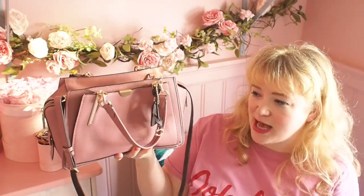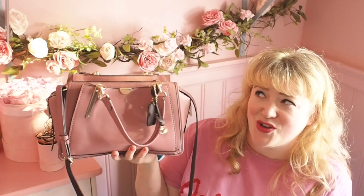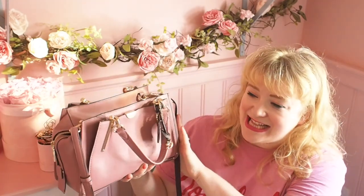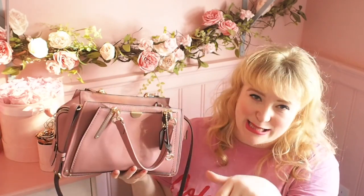So this is the Petite 21 Dreamer bag. It does actually come in a larger size. I was quite surprised when I got it because I've seen pictures of Selena Gomez wearing it and I thought it looked really big — I thought maybe she was just a really tiny person. This is the mini size of the bag, but I think this is a really lovely day bag. I haven't seen the bigger size in the flesh, but I am going to go have a look at it.